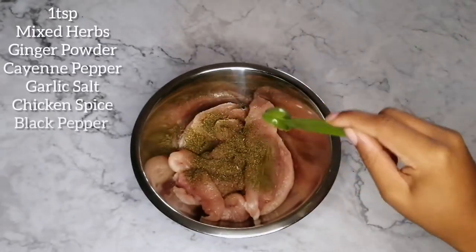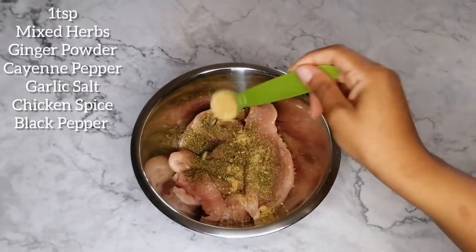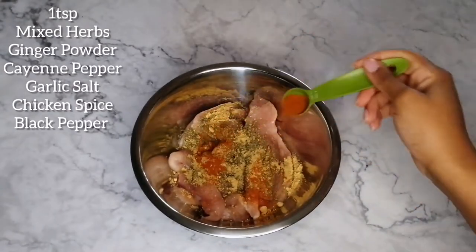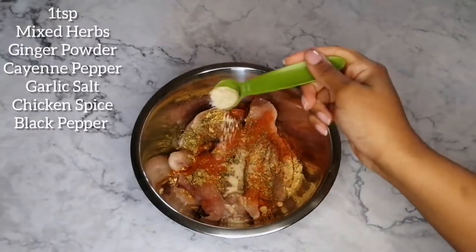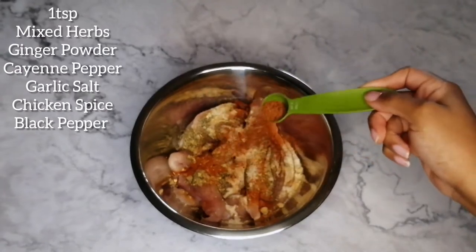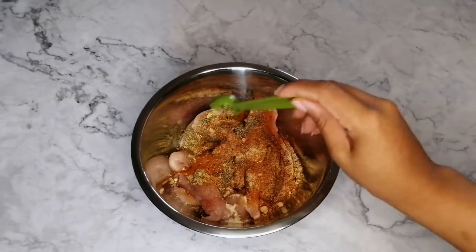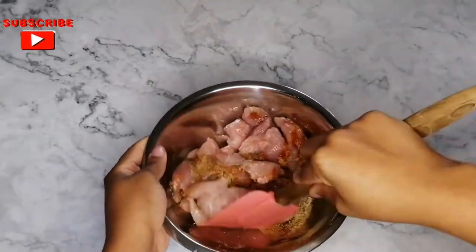In a bowl with three chicken breasts cut into strips, add 1 teaspoon each of mixed herbs, ginger powder, cayenne pepper, garlic salt, chicken spice, and a pinch of black pepper. Mix it all together and set aside.